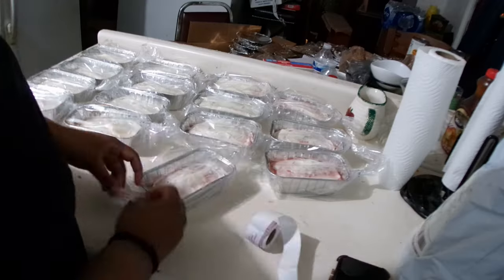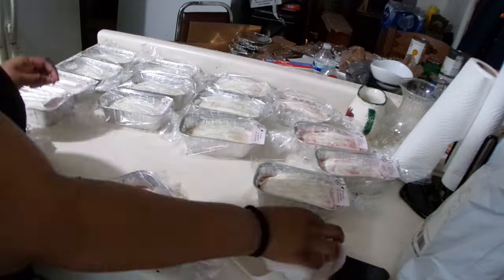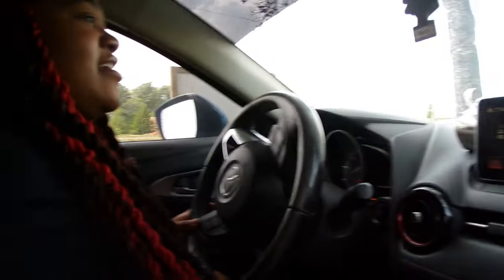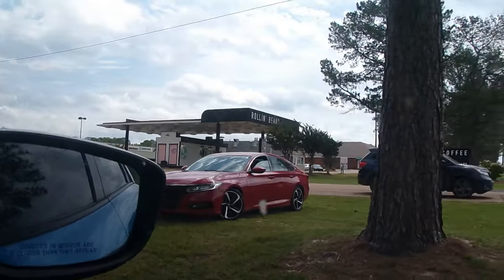Okay y'all, this is the next day — I'm just packaging everything up so I can get ready and go do my pop-up shop. We don't know where to park but I'm about to bag up so we can get out and set up. I'm excited but nervous.